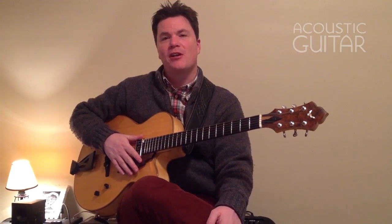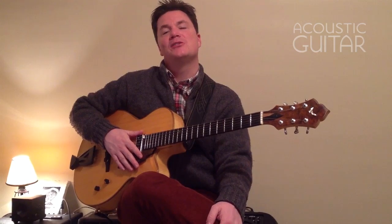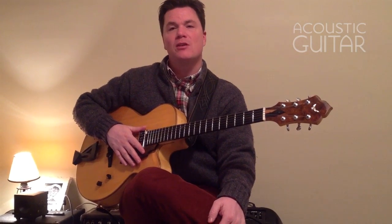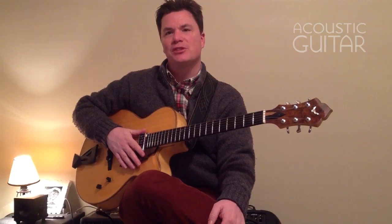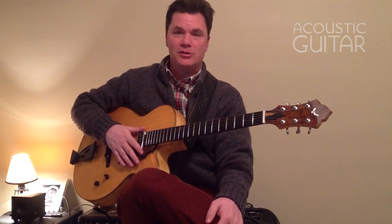Hi, this is Sean McGowan for Acoustic Guitar Magazine. In this basics lesson, we're going to take a look at and listen to some fundamental bossa nova patterns. Bossa nova is just such a luscious, beautiful, relaxed, but sophisticated sound from Brazil. And at its core is the acoustic guitar, preferably a nylon string.